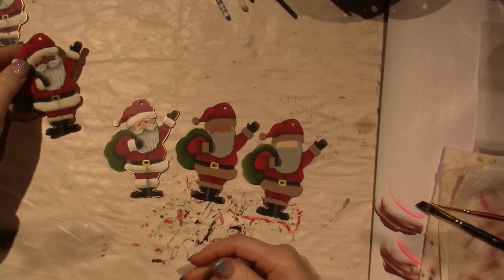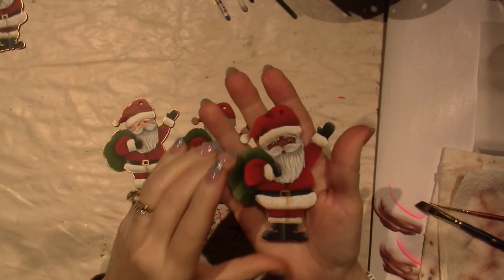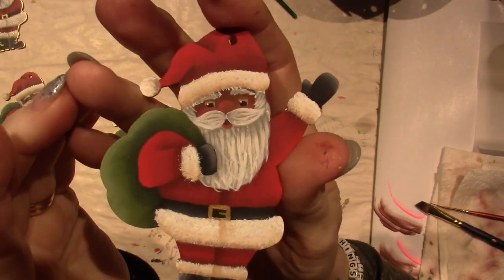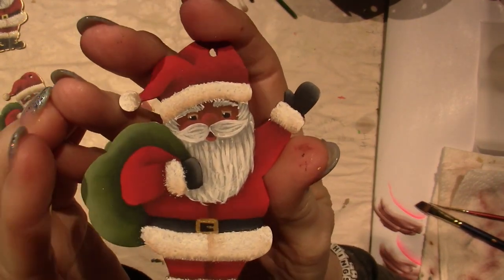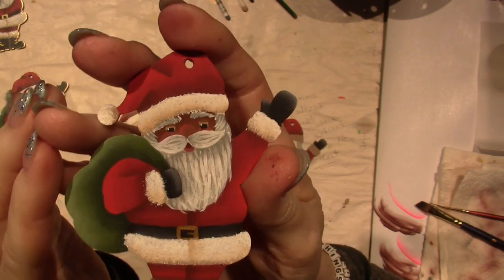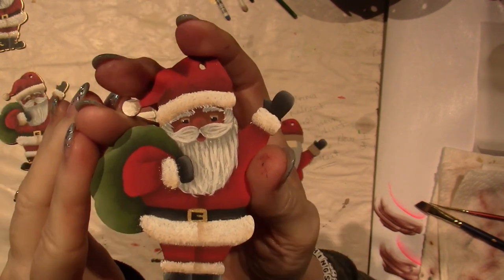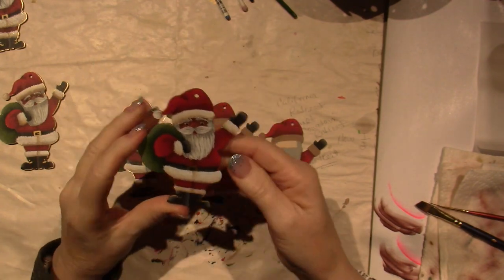I'm back to finish up these Santas. I just did this brown face. I think I figured out it's not varnished yet, but look at his eyes - you can really see them. His nose could probably be a little brighter or lighter, but he's cute. I like him.